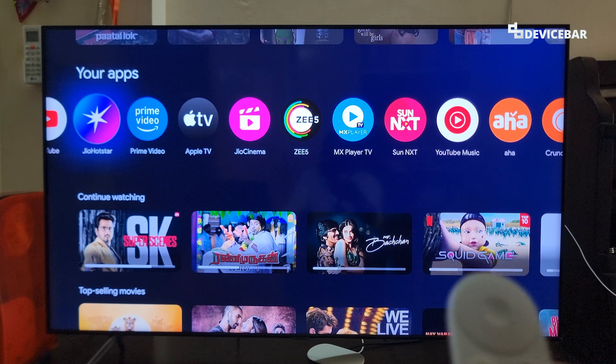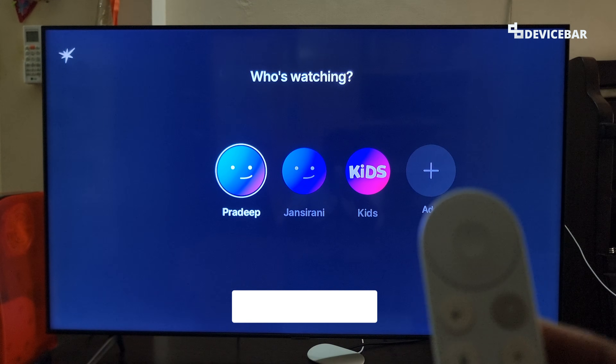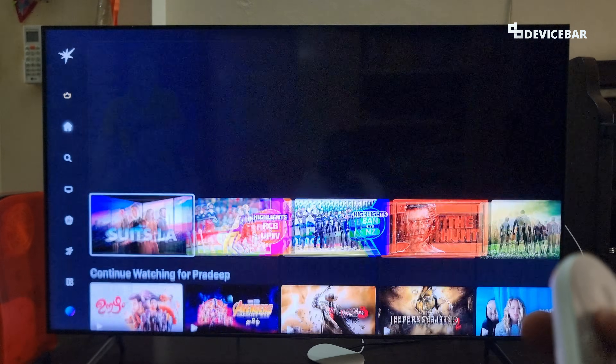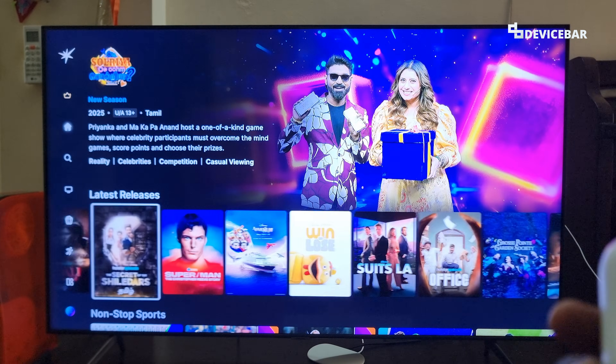Hello everyone, I hope you are doing great. This is Pradeep Kumar from Device Bar. In this video, we will see how to pay and subscribe to Jio Hotstar Premium on our Smart TV and Google TV devices. We can also follow these steps to renew our subscription. So let's check it out.